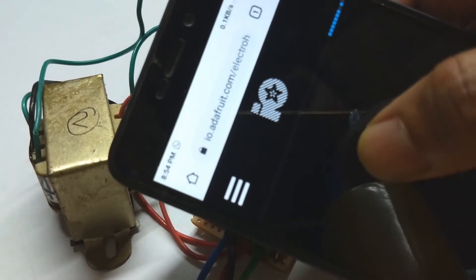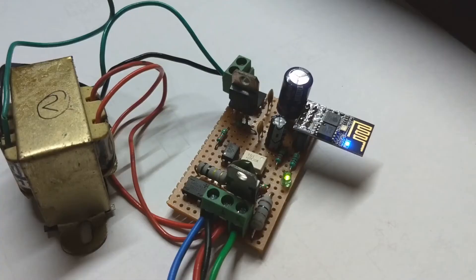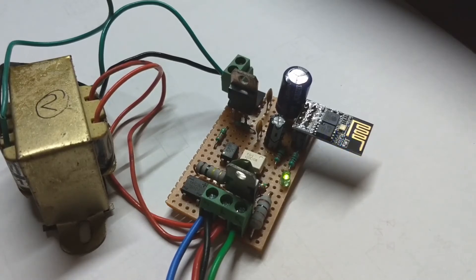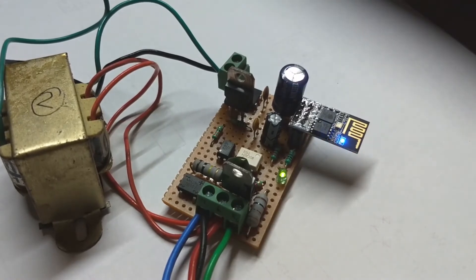After logging into io.adafruit.com and going to the ESP01S dashboard which I created during setup, if I change the slider, you can notice that the intensity of the blue LED is changing.